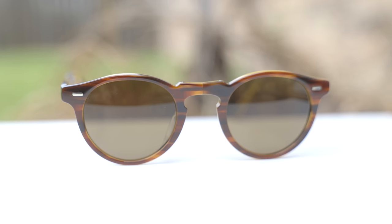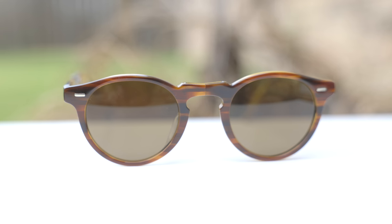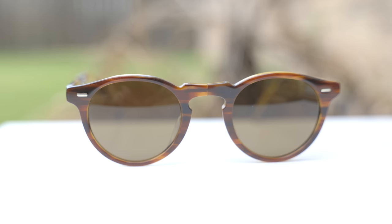Hey guys, welcome back to Shade Review. In today's video, we are reviewing the Oliver Peoples Gregory Peck 1962 sunglasses.